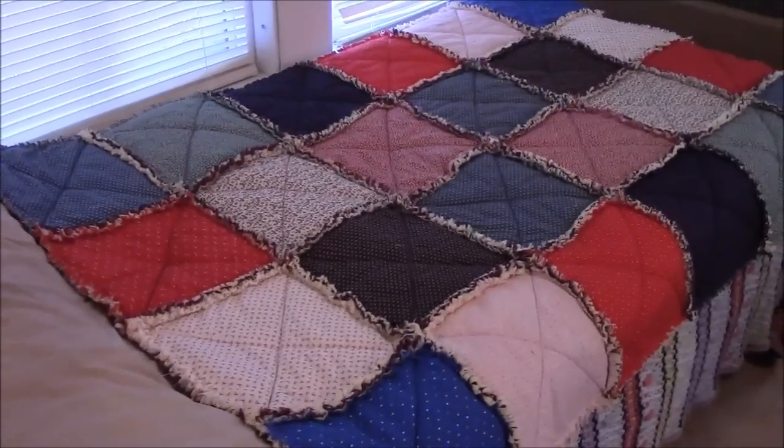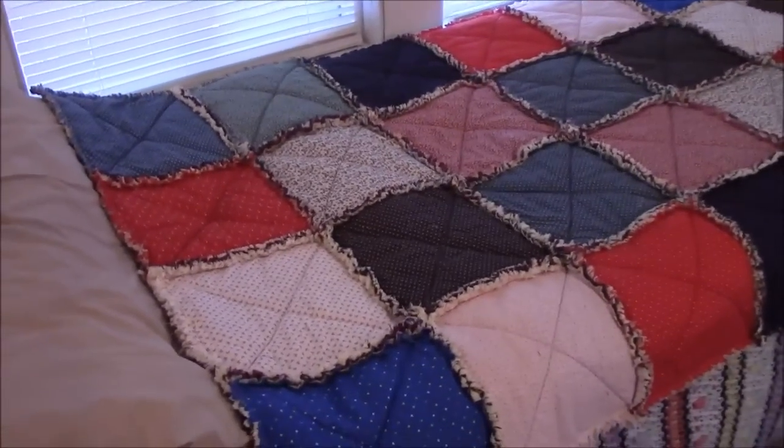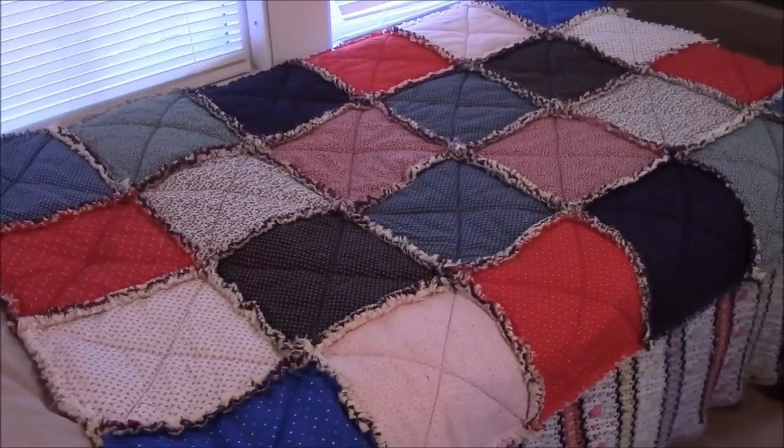Hi, everyone. It's me, Darlene. I know the lighting is terrible right now — it's a dark day — but I want to show you the newest rag quilt that I made.